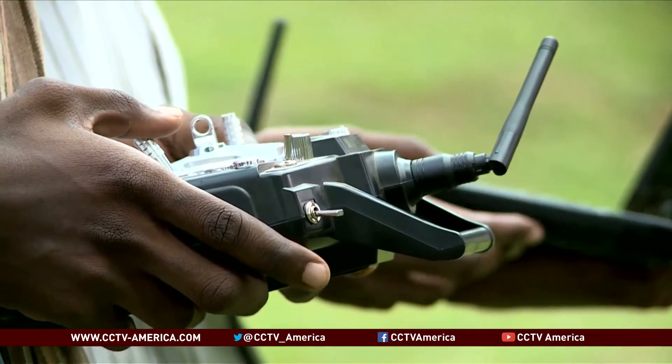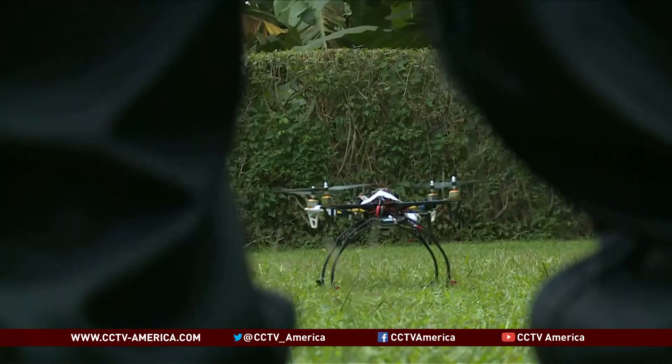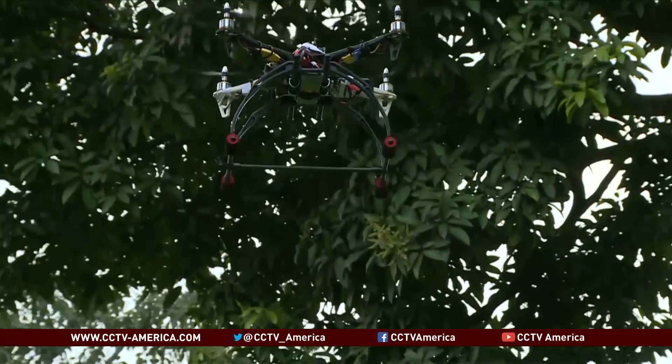Olano Koyanga's gadget weighs under two kilograms. With a remote control, it can fly at a height of 100 meters for about 15 minutes. Still undergoing testing, Olano Koyanga hopes the device will one day be helpful to farmers in Uganda.